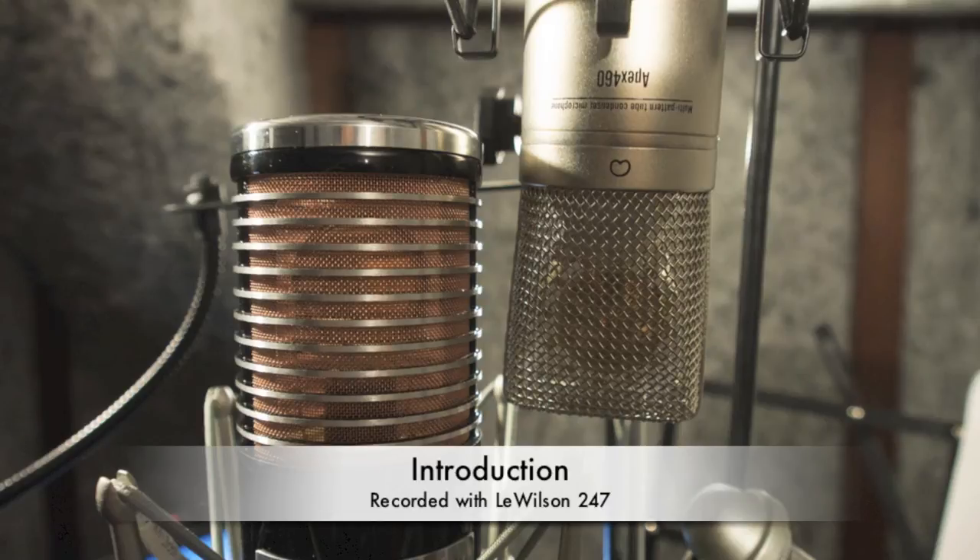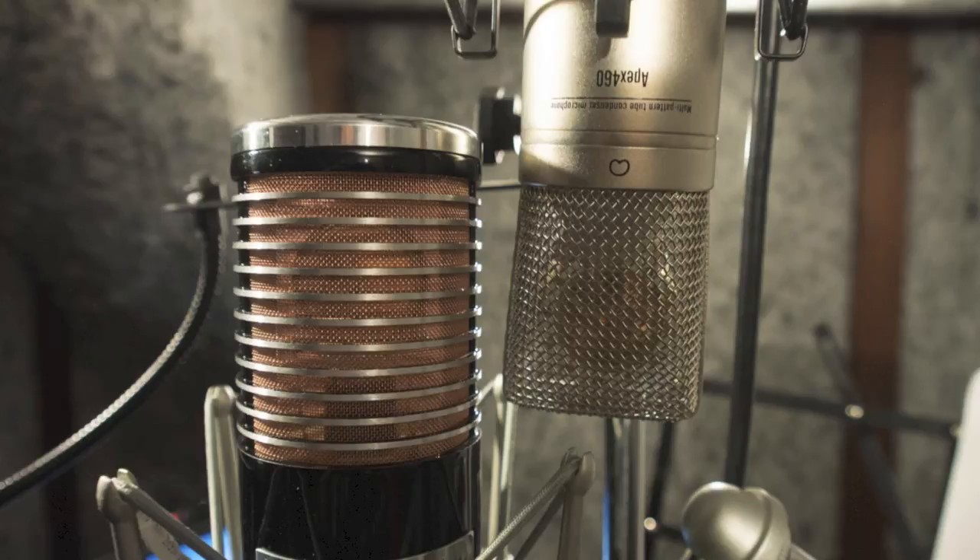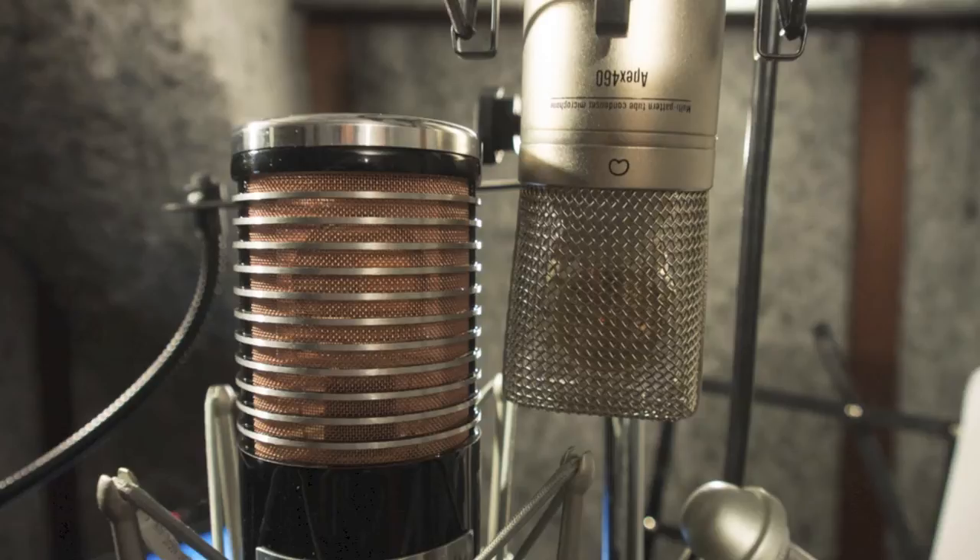Hello YouTubers, today we're going to have a listen to two microphones. The first microphone is the Lewilson 247, and the second microphone is the Apex 460 by Michael Jolly from Octava Mod. You can look up both these microphones on the net. They are both U47 styled microphones.